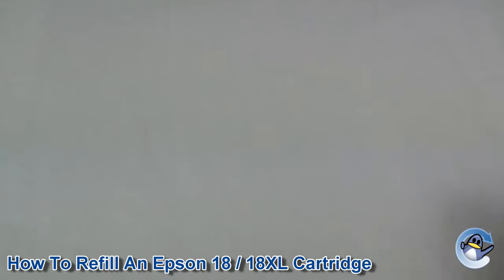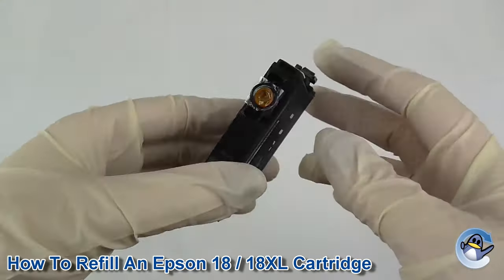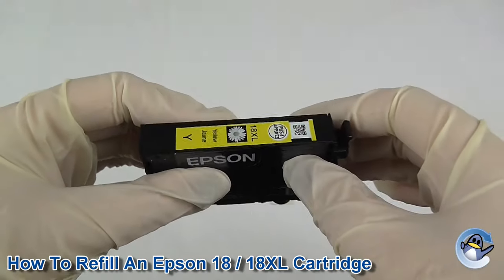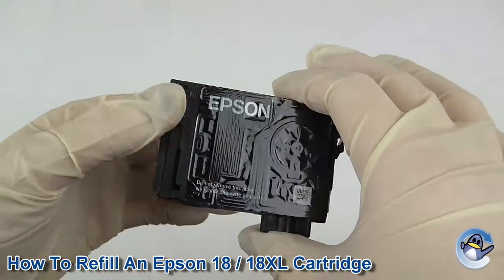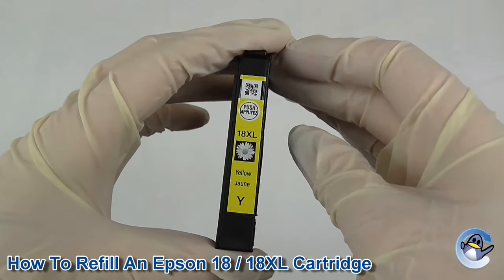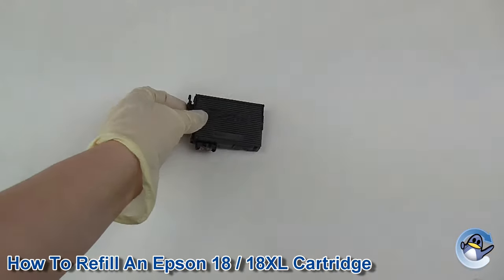What you'll need to refill your cartridge is the cartridge tank, and this will need to be around 25% full. On your machine, a lot of the time when it starts to get low you'll get an exclamation mark, and that is the point where you would want to refill your cartridge — otherwise the chip may not reset.